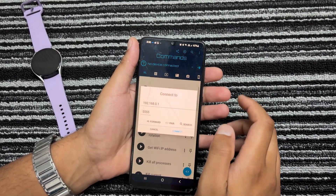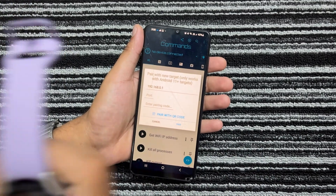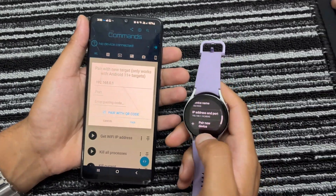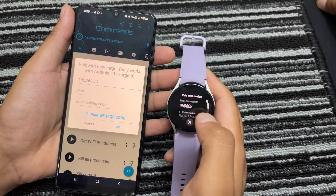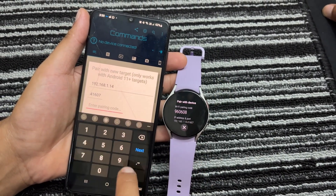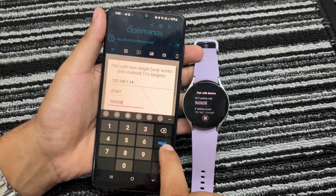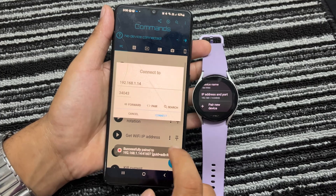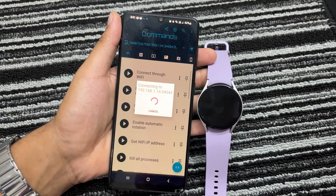Open the Bugyeager app on your smartphone. Tap on the Connect Device icon and select Pair. Now go to the Wireless Debugging section on your Galaxy Watch and tap on Pair New Device. Enter the pairing code from your Galaxy Watch into the Bugyeager app on your smartphone and tap on Pair. It can take multiple tries, so keep trying. After this, your phone and Galaxy Watch will be successfully paired for wireless debugging.